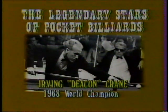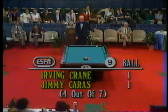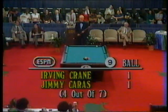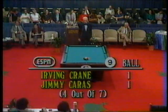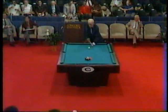They're involved in a game right now with Jimmy Karras. Irving 'Deacon' Crane, the '68 world champion. Right now the competition is tied at one. A little explanation on nine ball — it's different than the seven-ball competition. It's a lot harder to make a ball on the break than in seven ball, and it's a lot harder also to make the nine ball than it is to make the seven in seven ball.